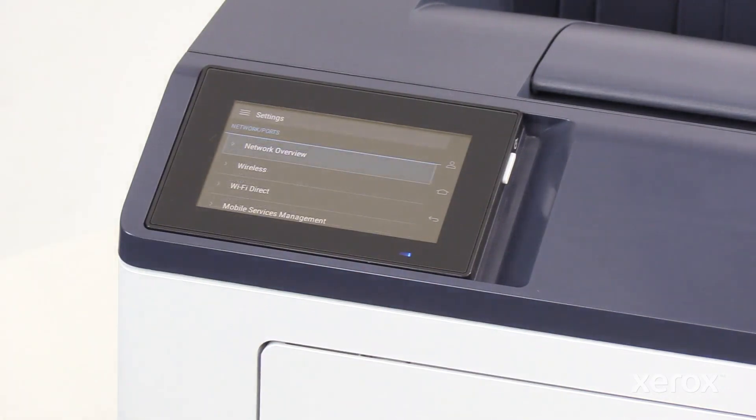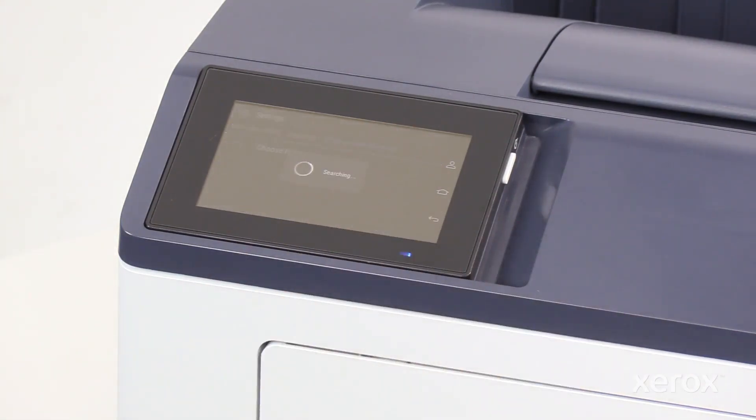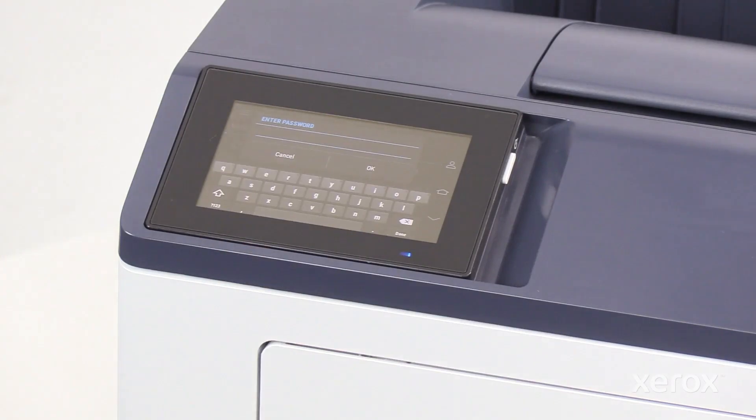If the active adapter is Auto, go back to the Network Ports menu, touch the Wireless Dropdown List, and then touch Setup on Printer Panel. From there, choose your network from the list of available networks and enter the password.